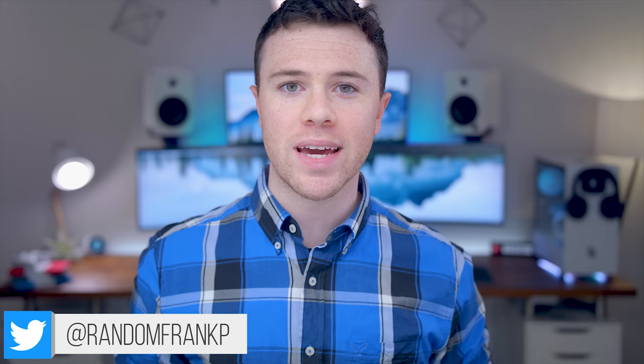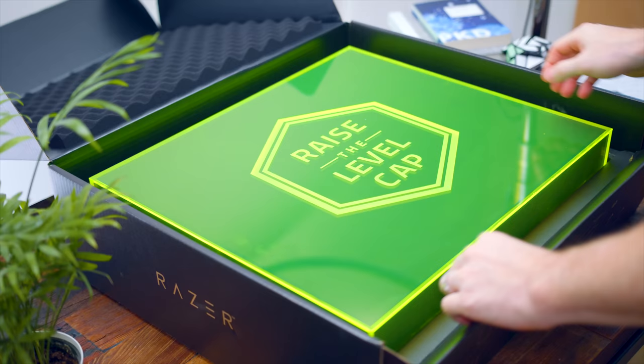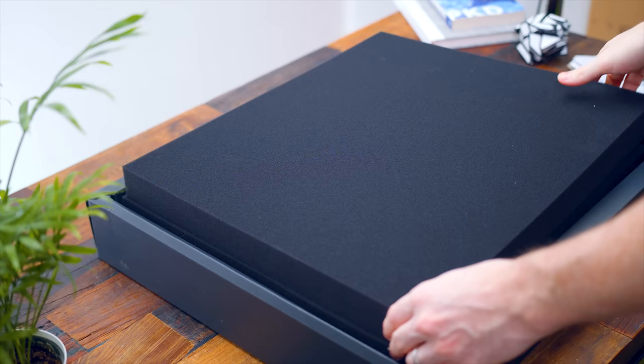What's up guys, I'm RandomFrankP, and after numerous requests over the past few weeks we've got a highly anticipated review for you guys. We're going to be checking out the Razer BlackWidow Elite Gaming Keyboard. I know, I'm sorry to keep you waiting, but better late than never. In this review we're going to talk about the pros and cons, some of the features — all the things you're going to want to know if you're interested in picking up the BlackWidow Elite.